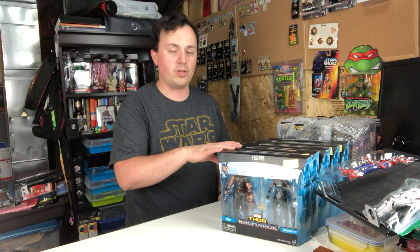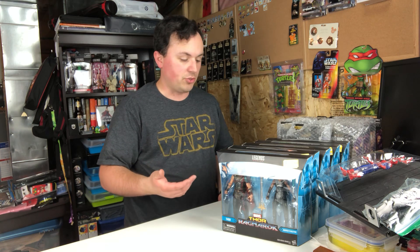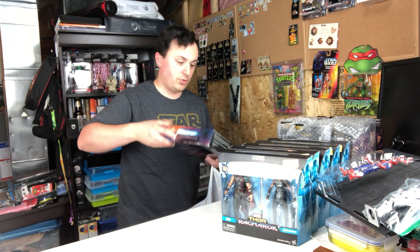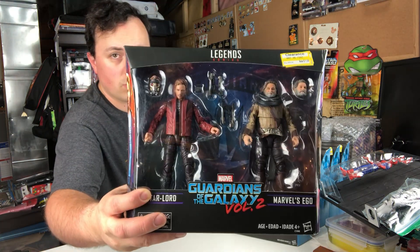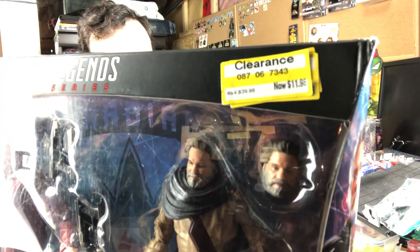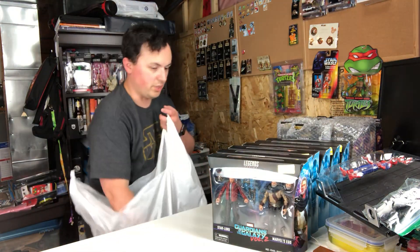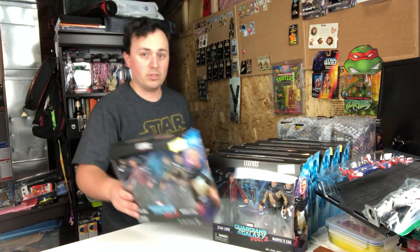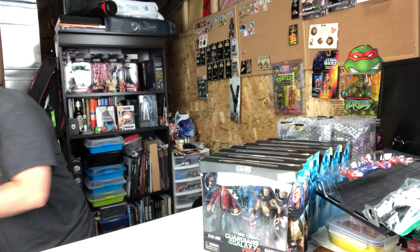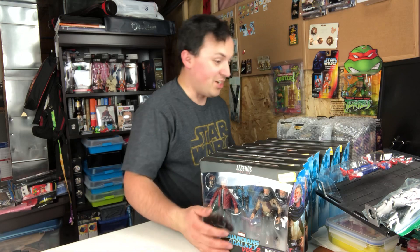I'm not going to scalp these or try to flip them for $50. I'm going to open one, keep one, and try to trade the other three for other figures. Similarly, they also had a Star-Lord and Ego two-pack from Guardians of the Galaxy 2 at a similar clearance price. I didn't go as crazy on that one because it's easy to find and not terribly popular — I only got two.